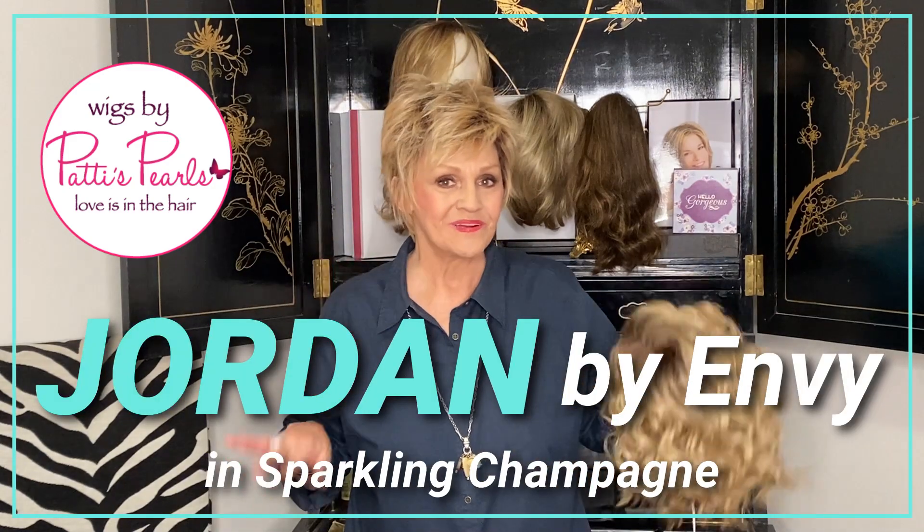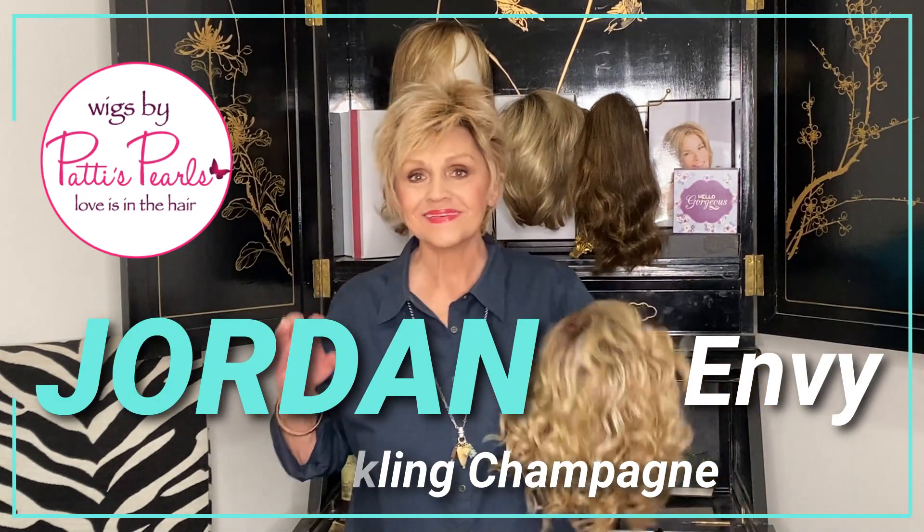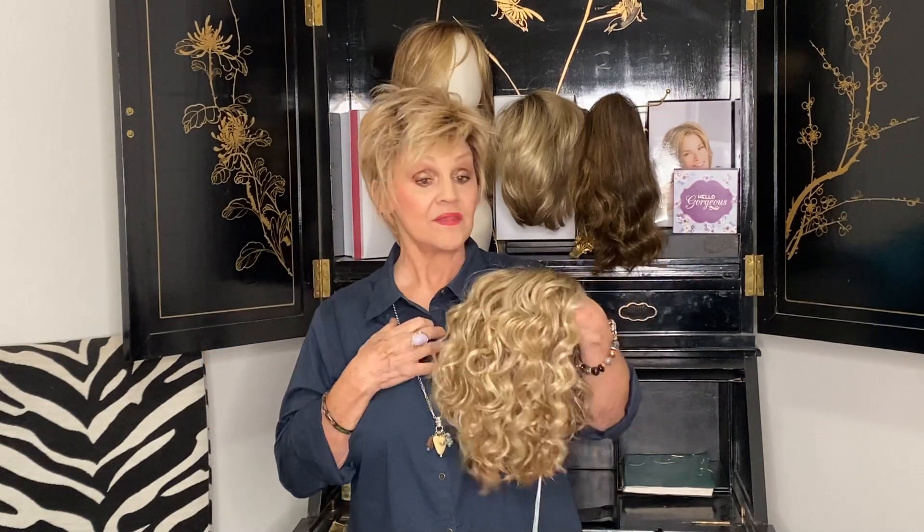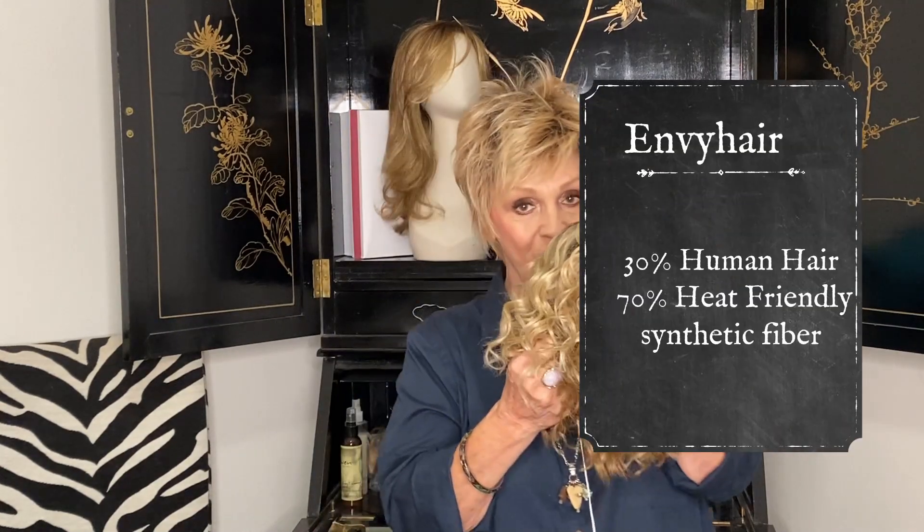Oh dear Lord, this is like a choppy, choppy, fun, choppy wig. It's Envy hair, so it's 30% human hair, 70% synthetic hair.